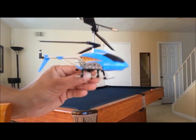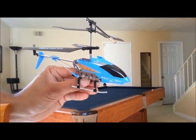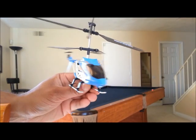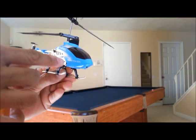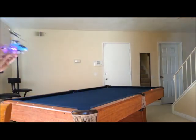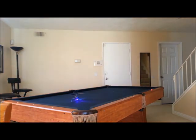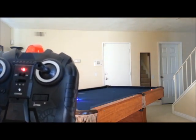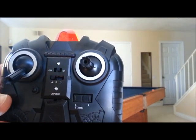Hello viewers. I have charged my World Tech Toys Heli Command micro helicopter and I'm ready to take it for a first flight. Let's go ahead and turn the transmitter on and turn the helicopter on. You actually have to wait for this blinking light to become solid, which tells you that the transmitter has binded with the helicopter.